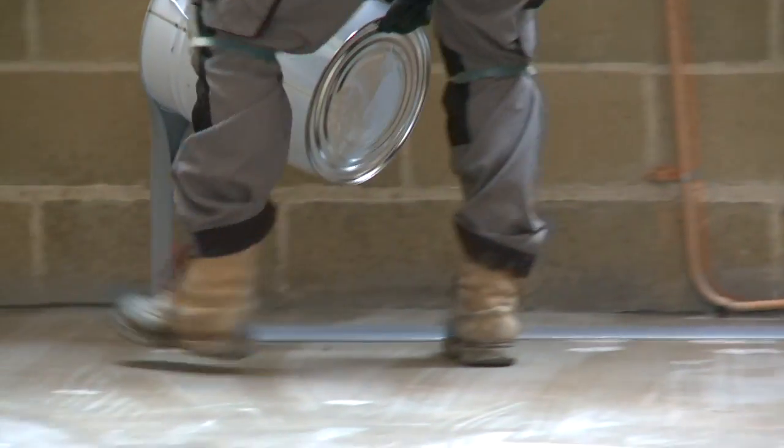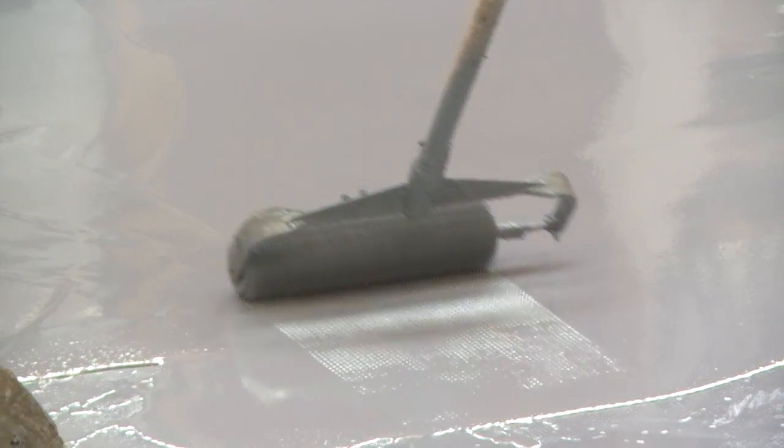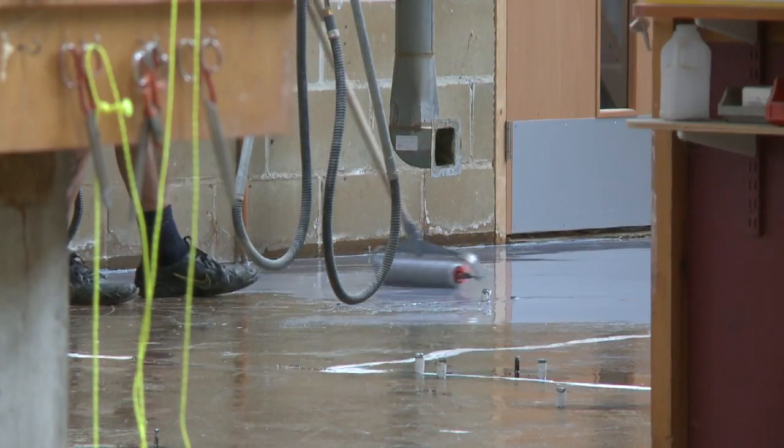Pour the Epilevel onto the primed surface and spread to 2–3mm thickness. Apply with a steel trowel and remove air bubbles using a spiked roller.